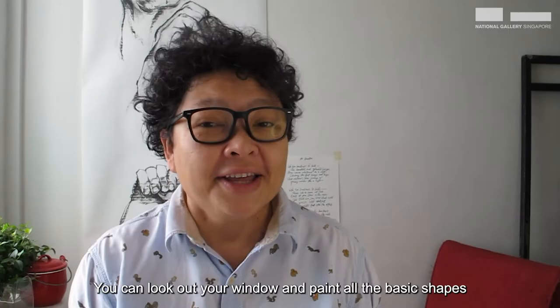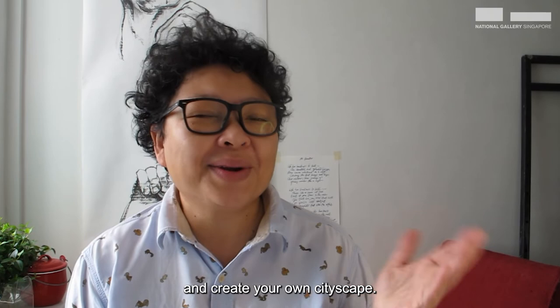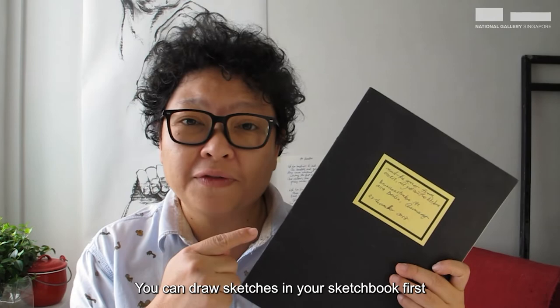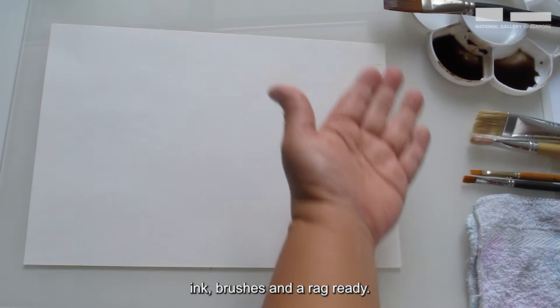You can look out the window and paint all the basic shapes that you see, or you can paint from your imagination and create your own cityscape. You can draw sketches in your sketchbook first if it helps you plan what you want to paint. Set your table up and have your paper, ink, brushes, and a rag ready.